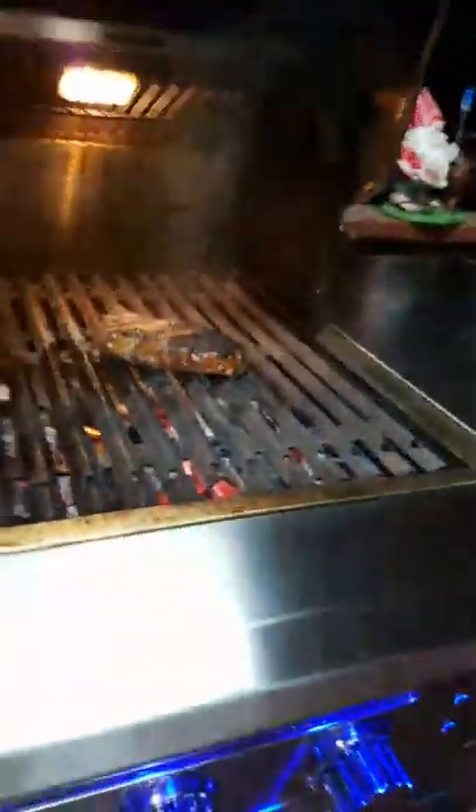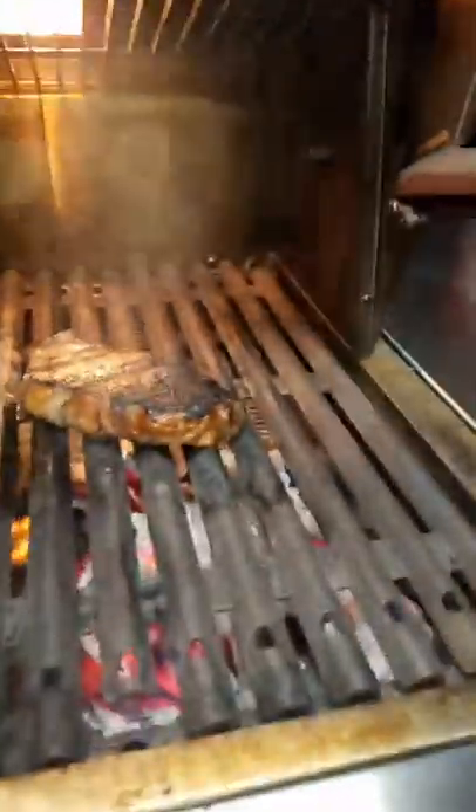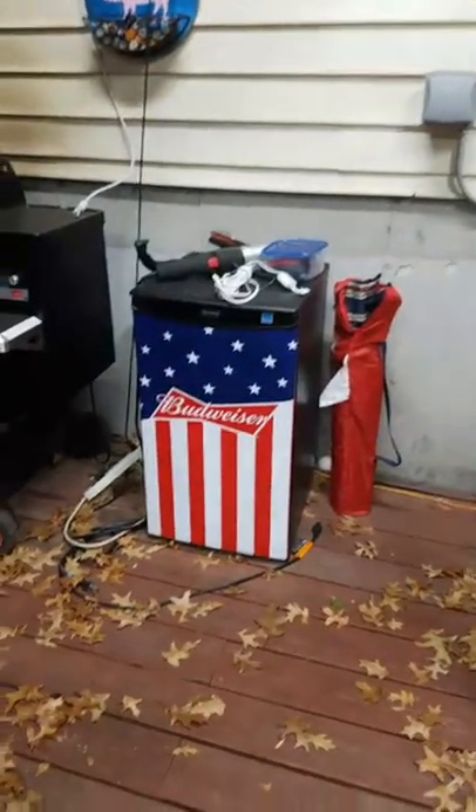We got a little flame action under here. Let's turn this around and see how we look. We got some nice browning right there — nice flavor crust. That's perfect. So we had a little flame-up on one end earlier and we're still getting some of that, but it's still more brown than black, which is good.